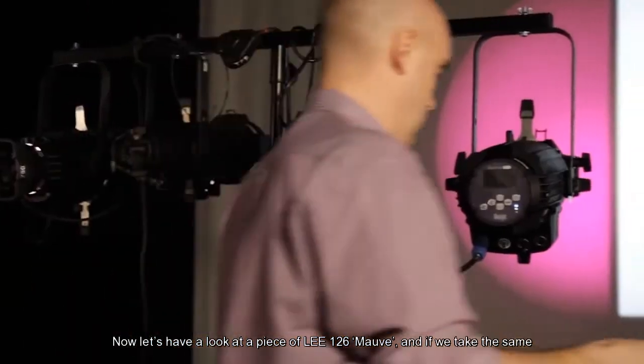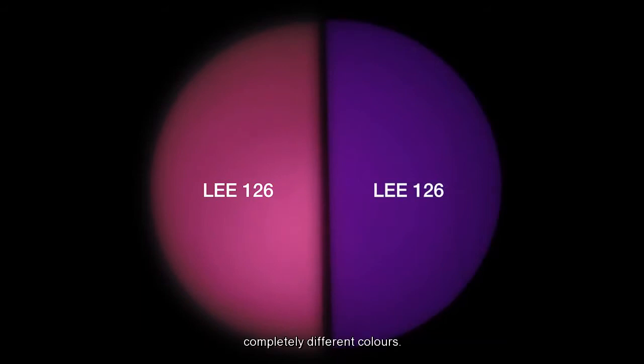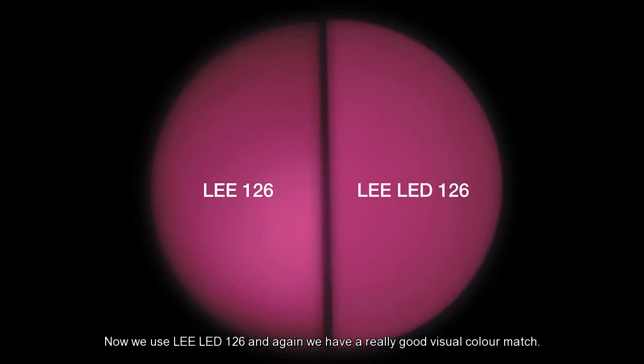Now let's have a look at a piece of Lee 126 mauve. And if we take the same piece of 126 and apply it to the LED fitting, you'll see we have two completely different colors. Now we use Lee LED 126, and again, we have a really good visual color match.